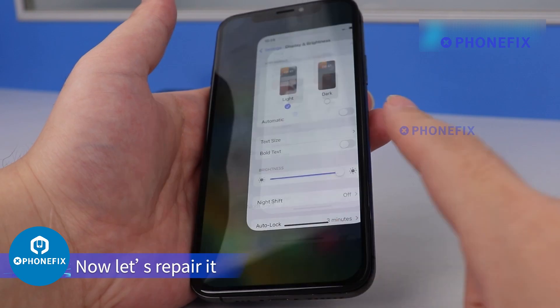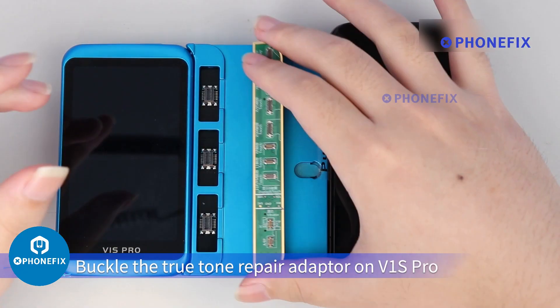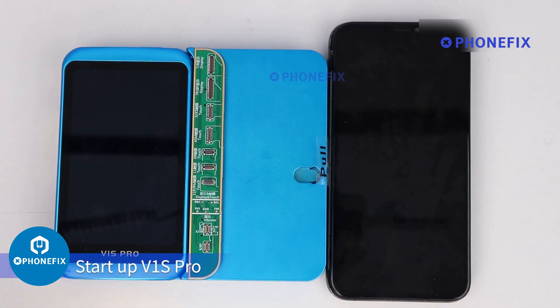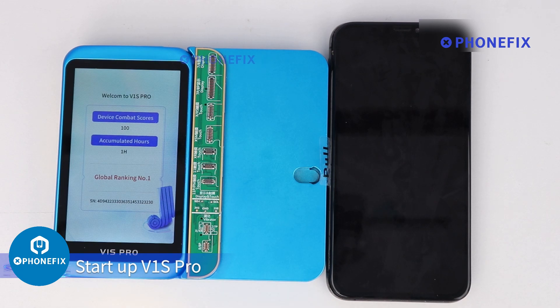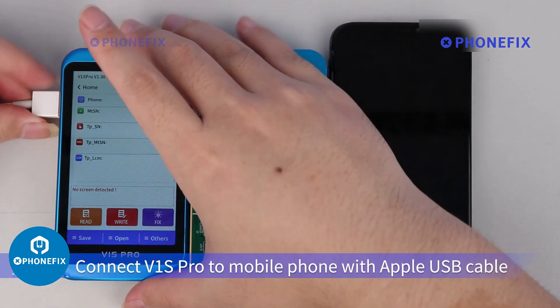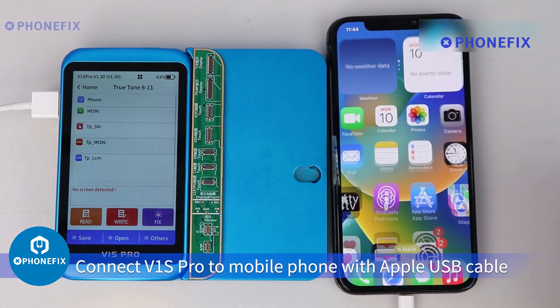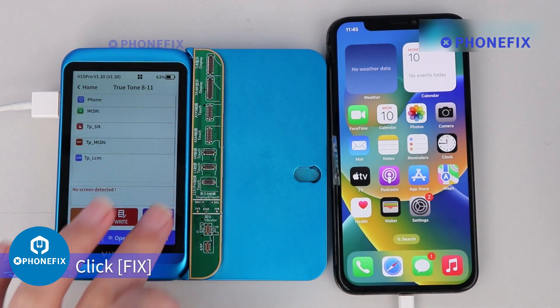Step 1: Get mobile phone data or unbind data from iCloud. Buckle the True Tone Repair Adapter on V1S Pro. Start the V1S Pro. Connect the V1S Pro to the mobile phone with an Apple USB cable. Click Trust on the phone, then click Fix.